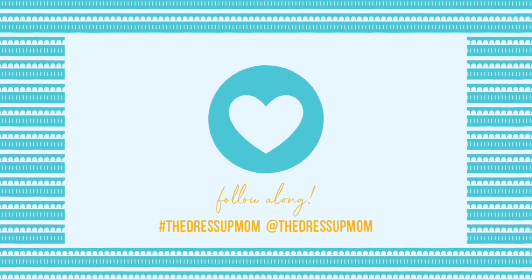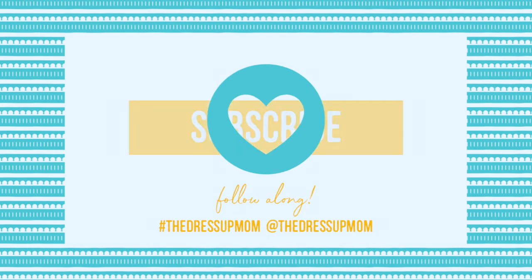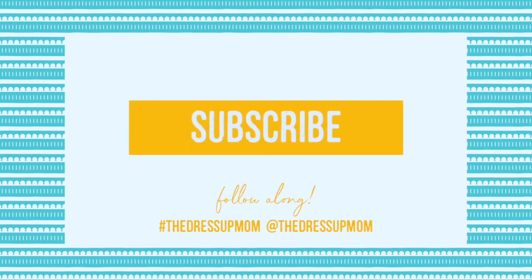If you're already a subscriber, thank you and I love you. If you haven't subscribed, please do and tap the bell for notifications.